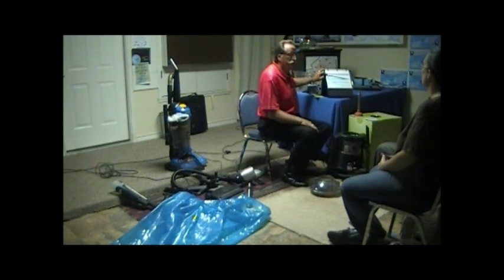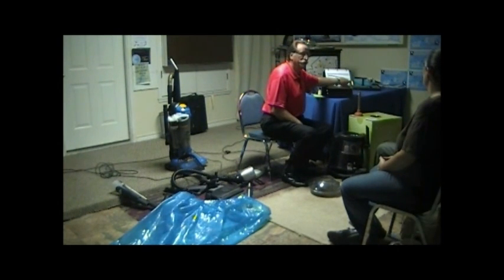I think it's 100% all the time, and we have an expression in the business: a vacuum cleaner is the only appliance in the world that quits working from the moment you switch it on. Isn't that wild?